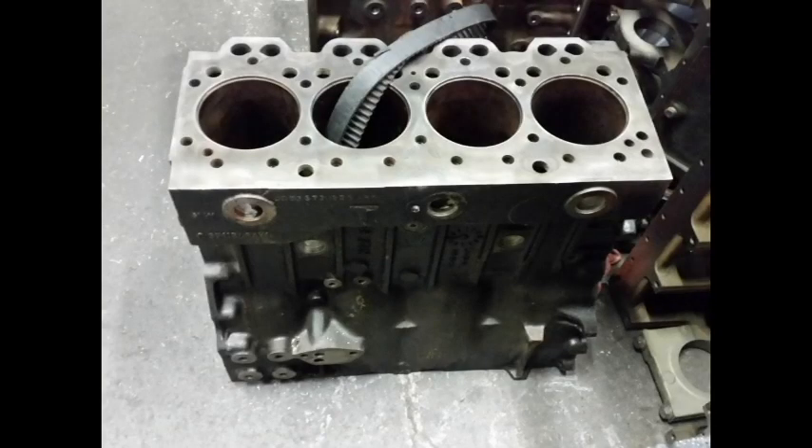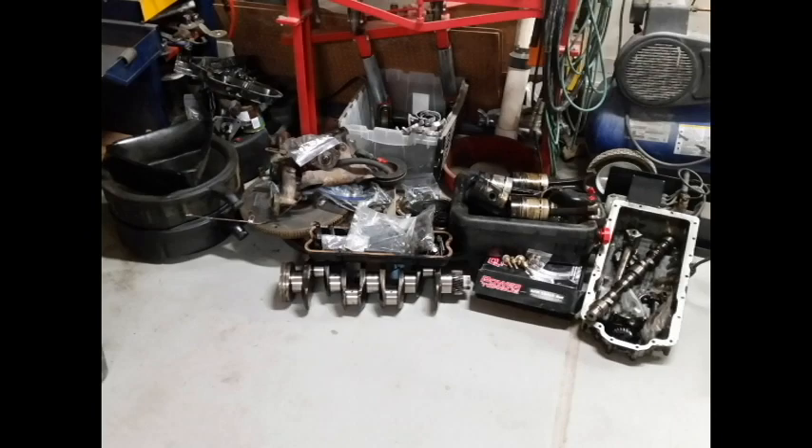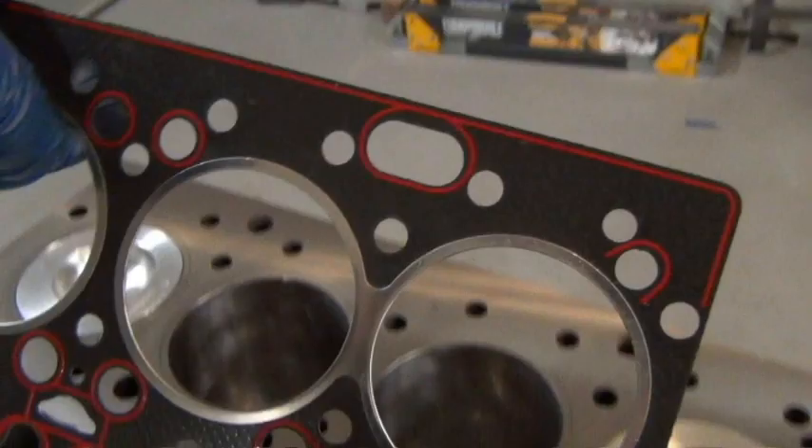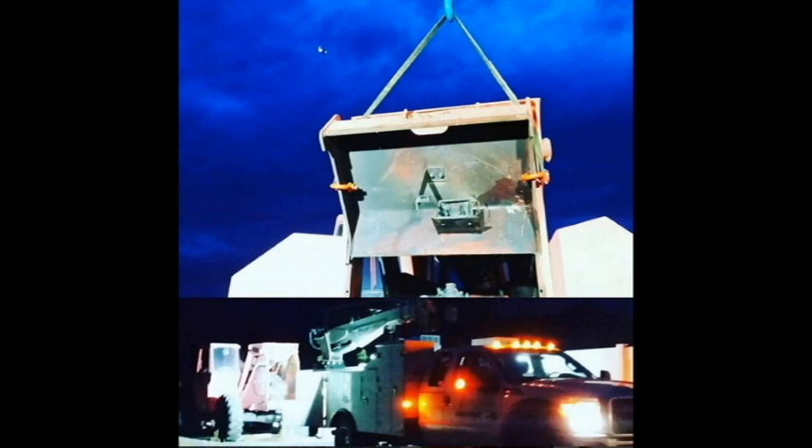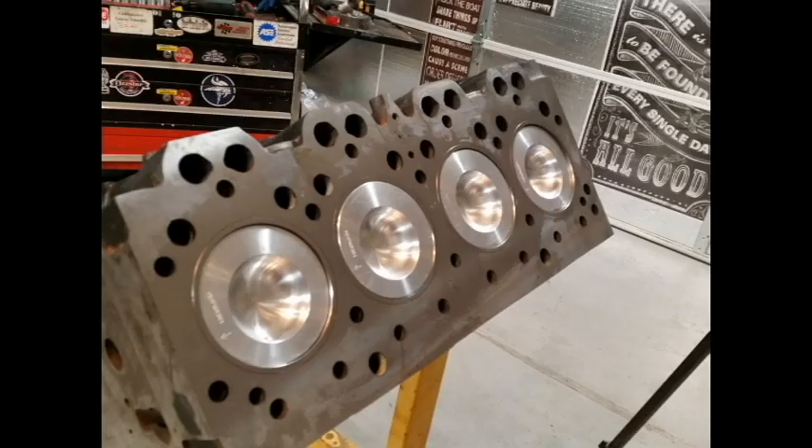We've got a block, a head, a bunch of loosely organized parts sitting on the floor, a gasket set, the rest of an engine rebuild kit, and an empty telehandler to put it in. First thing I do is lube everything up, check some specs, and stuff some pistons.